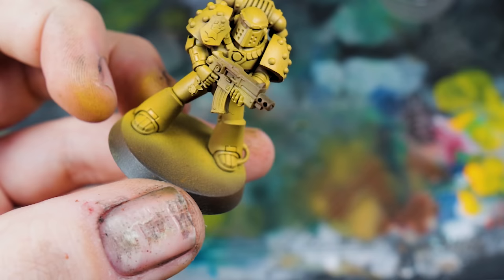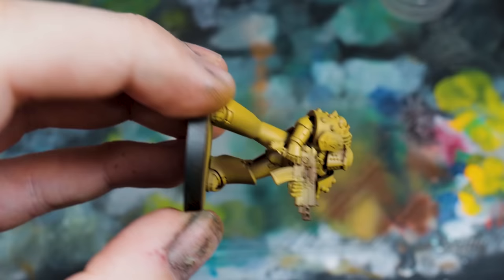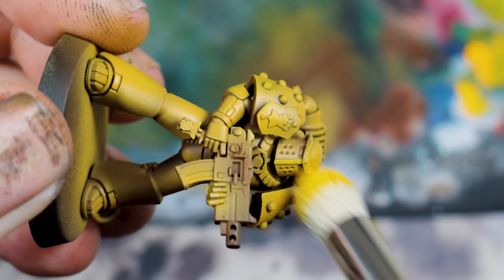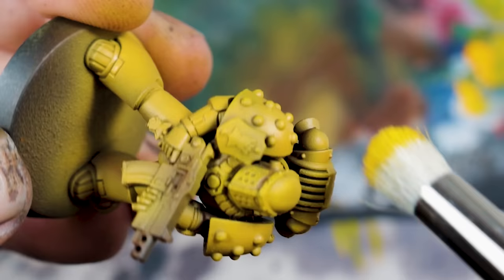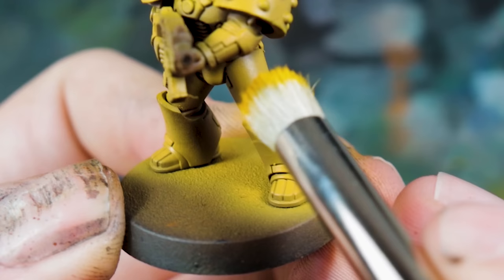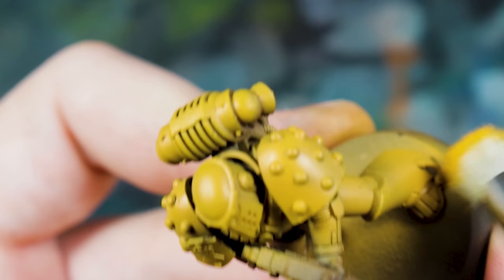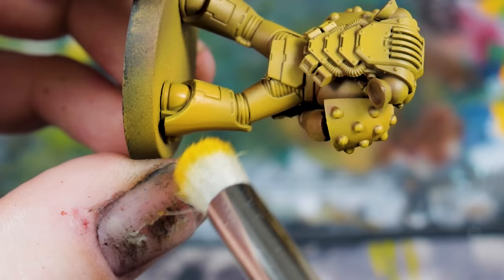Spray on the Averland Sunset colour focusing on the forms of the model — don't just give it a 45 degree all the way around. Aim at specific areas: the curve on the top of the backpack, tops of shoulders, the chest, the legs, anything that sticks out should be in light. Anything underneath should be dark — build up a slow and steady transition. Averland Sunset airbrushes beautifully whether you've got the air version or normal version. Once it's all painted and shaded, go in with Yriel Yellow — I'm using this to dry brush all the edge highlighting.